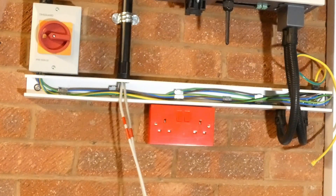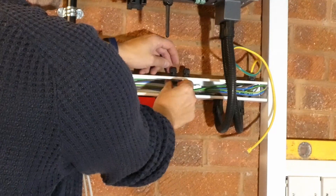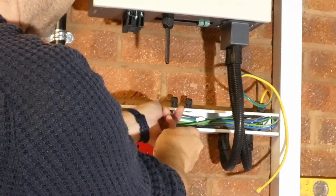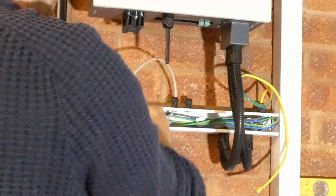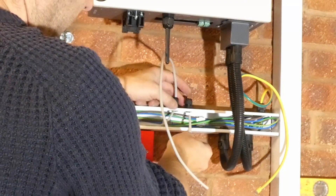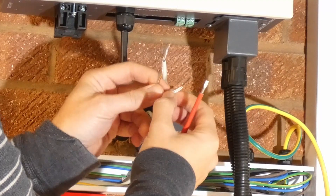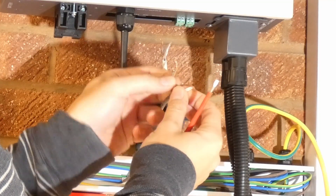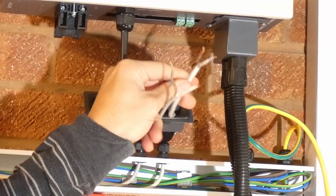I've got some small cable glands to feed the CT clamp cables through. I've taken these category five cables — inside there are four pairs of cores, all color coded. What I've done is taken the solid colors and twisted them all together, and then the striped colors and twisted all those together, just to end up with two connections. I've done that on both cables and all this does is reduce any chance of interference on those cables. On this particular inverter there's a simple screw terminal for connecting the CT clamp cables.